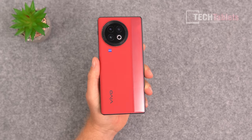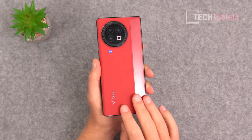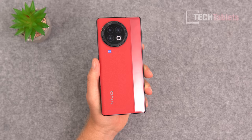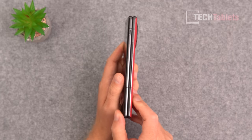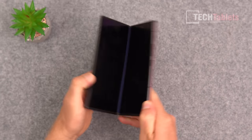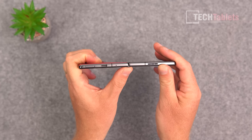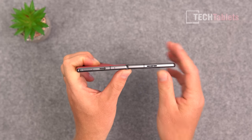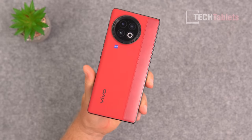Having handled and tested the Mate X3 from Huawei, no foldable can match their hardware in terms of size and thickness. With the Vivo we're looking at a weight of 279 grams. Folded, the thickness is 12.9 millimeters, and when opened up it is just 6 millimeters — not bad, but it still can't compete with the Mate X3.